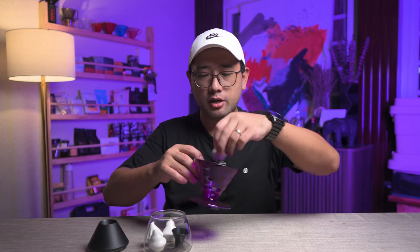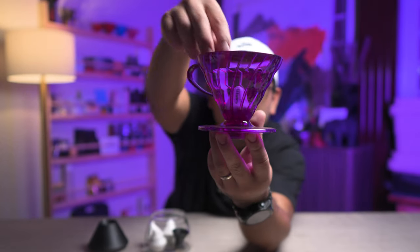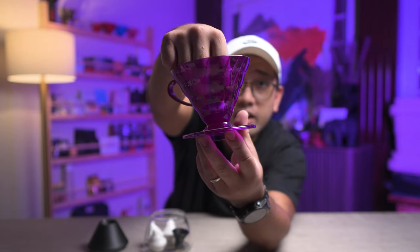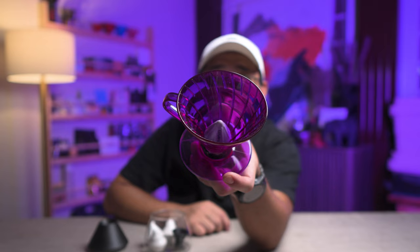This specific accessory — you put it at the bottom of your V60, like that. It negates the concentration of your coffee at the bottom. So instead of having a V-shaped coffee bed, you are going to have a W-shaped coffee bed.